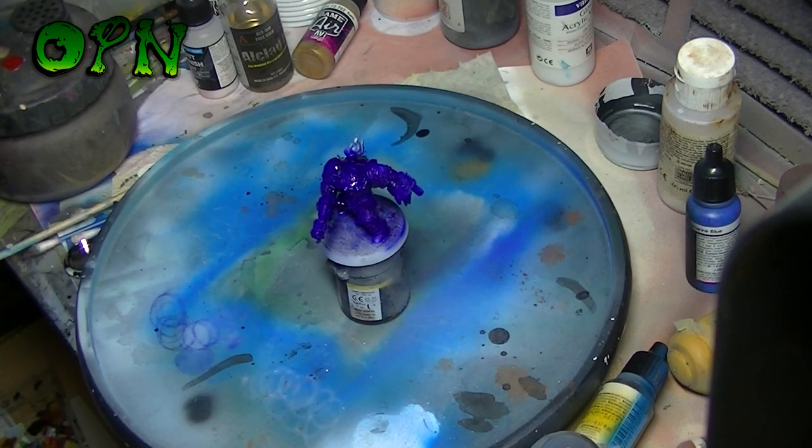Now I've base coated the terminator as you can see. I'm going to let that dry for a moment and then we're going to come back and do some highlighting.